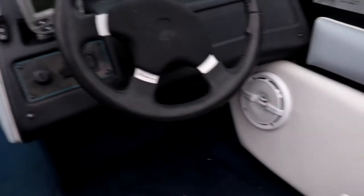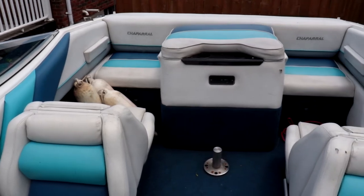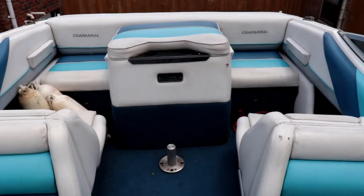The boat also comes with a stereo system — there are the speakers. We've also got some nice aqua blue lights all the way around the boat and in the bow as well. This boat's going to need a good vacuuming out and a good cleaning, but the seats are in really good shape — it just needs to be cleaned up a little bit.